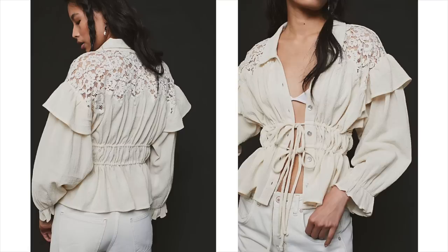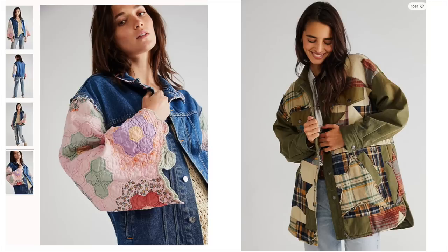Lately I've just been super into the Free People urban vibe. There's something so artsy about it — everything kind of feels handmade, like it was a DIY, which is great for me because I can then DIY it.